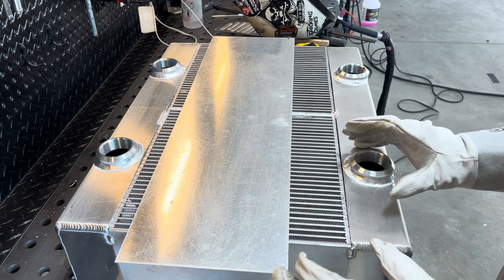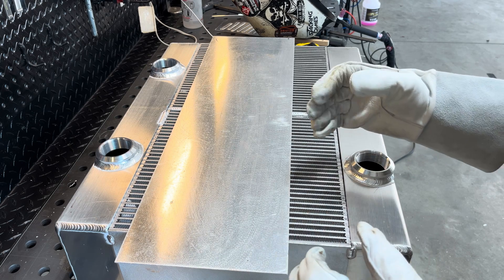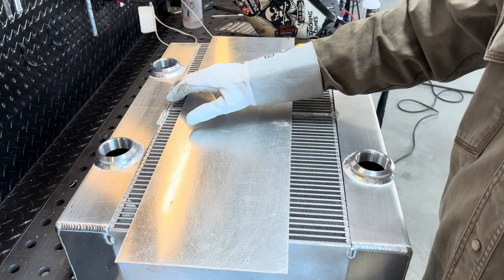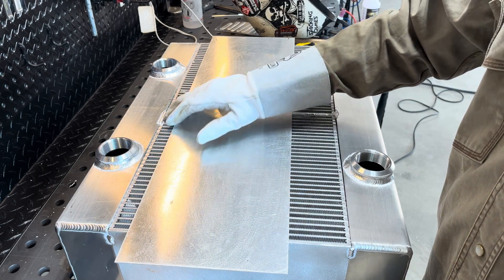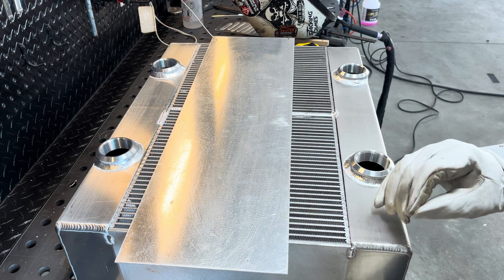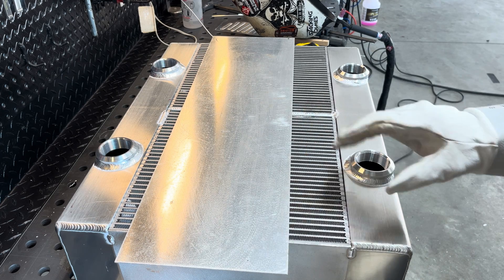These cores are really strong — it's hard to get them to move or bend or anything. I'm going to go ahead and hit this real lightly with a wire brush and throw just a little bit of preheat in it. These cores always seem to have a little oil and stuff that burns out of them. Where I tacked it up, it welded great.